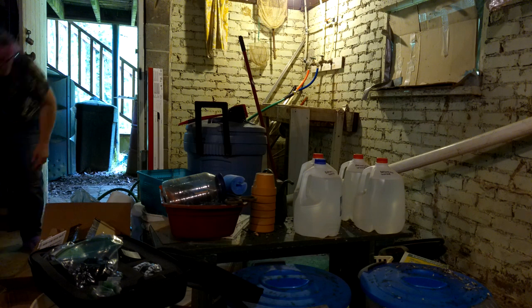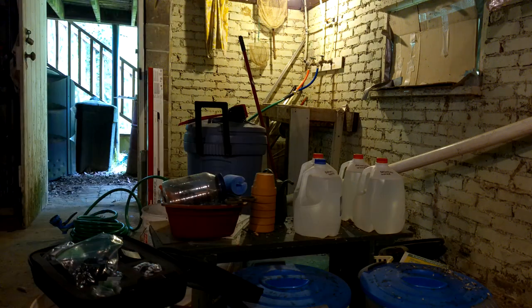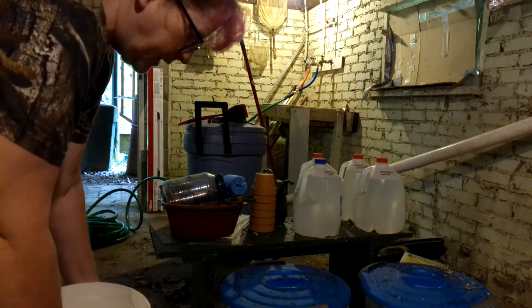Once the hose was hooked up, I had to find homes for some of the items that are stored in here, scrub the sink, and do the floors. I will need to purchase a squeegee to push the water towards the drain in the future.